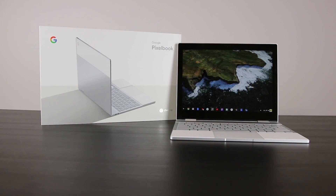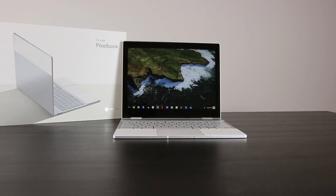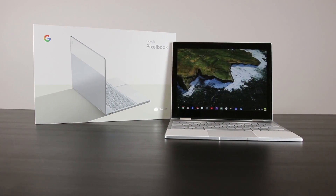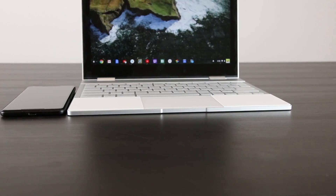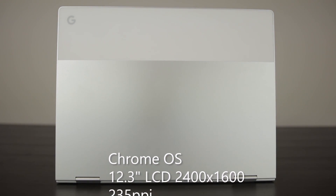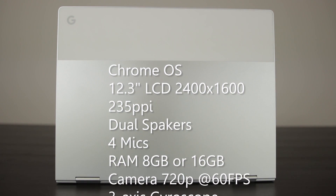Hey, what's going on everybody, Chad Christian coming at you with another exciting review video. Today I'm bringing you the brand new Google Pixelbook — the new Chromebook by Pixel that's going to be replacing the previous generation. As you can see, this is a beautifully slim and lightweight design. This thing weighs under two pounds, runs Chrome OS, and will also natively run your Android apps, which we'll show you in just a little bit.